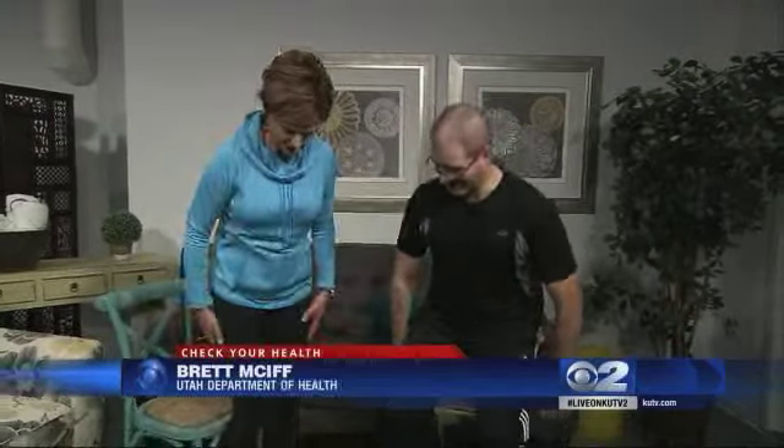Check your health, get fit, get moving. We have Dr. Brett McAiff here from the Utah Department of Health with some exercises we can do at home.